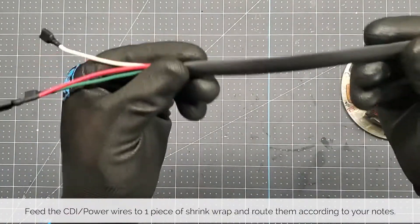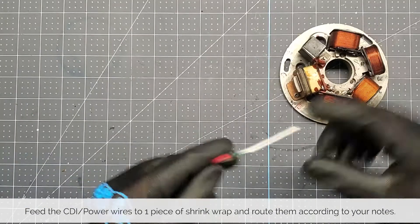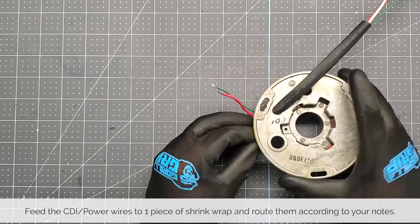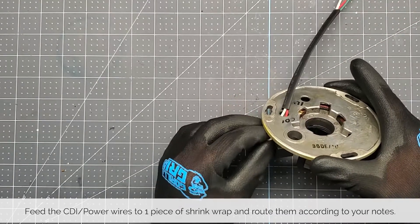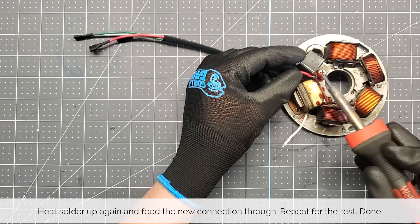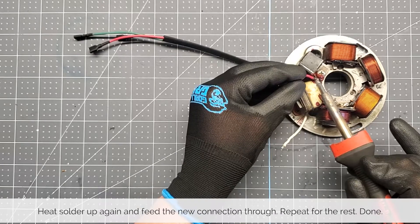Feed the new wires through the shrink tubing and then route them according to your notes on the back of the stator. Once each wire is routed properly, heat up the solder again and feed the new connection through. Repeat for the rest of the wires and you're done.